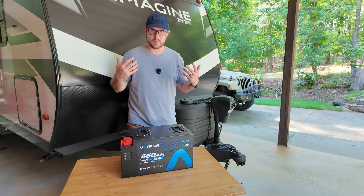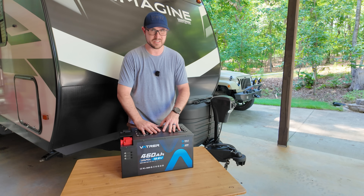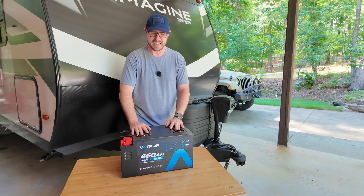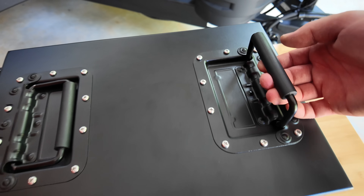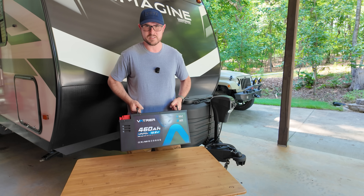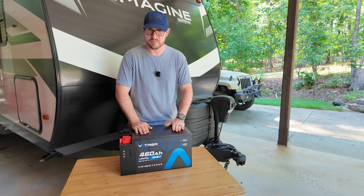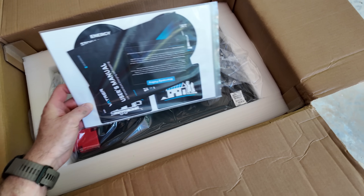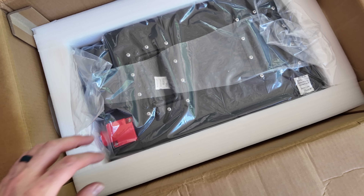What about the weight? With all that capacity, this battery is very dense. It's right at 105 pounds, so yes, that is a heavy battery. But I really appreciate these handles on top — they're recessed, spring-loaded, and they've got little pads on them. 105 pounds is heavy, but these handles make it a lot easier to maneuver. Most of the time you're going to be pulling this out of the shipping box, putting it in your RV, mounting it, and then it's done, so you're not going to be moving this around a lot.